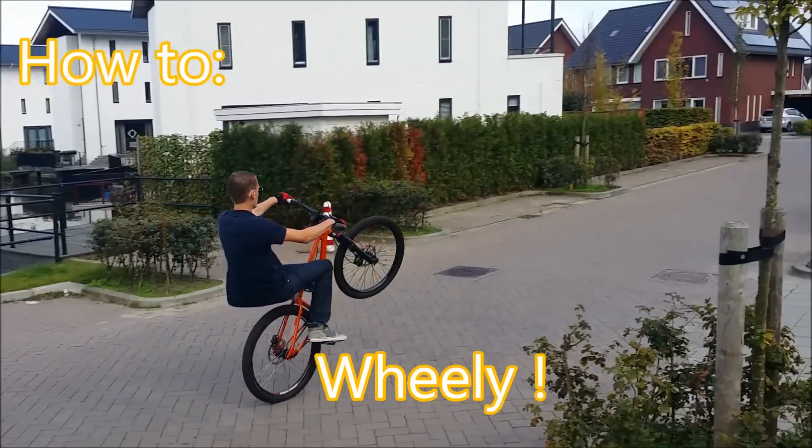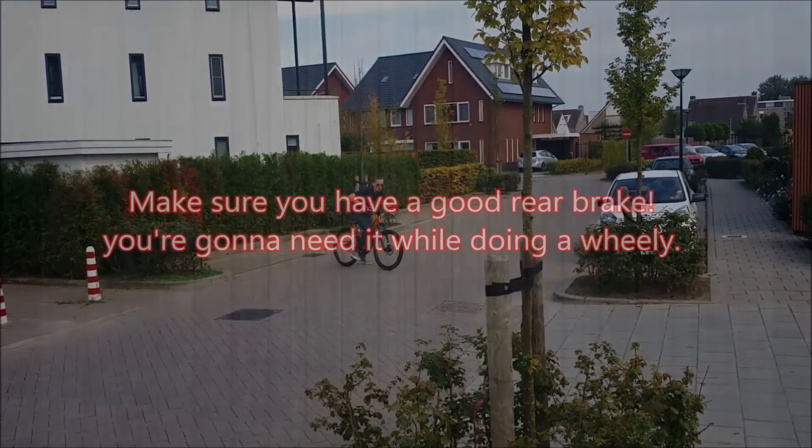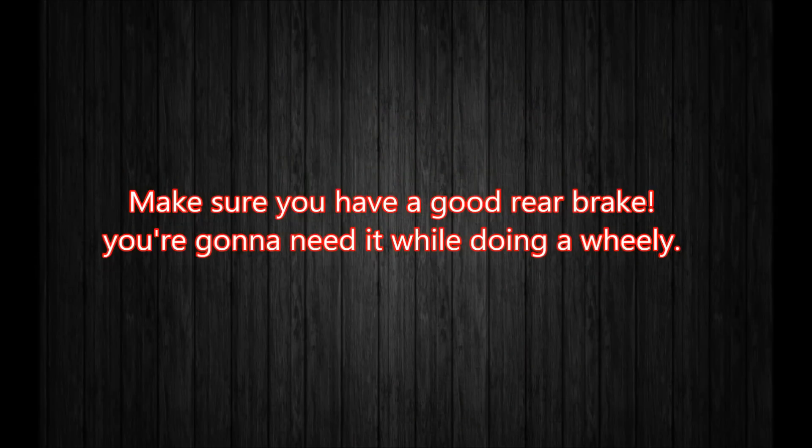Hello and welcome to a new tutorial of Dutch Flaming Wheels. This time we're gonna learn how to do a wheelie. It's important you have a strong rear brake since you're gonna need it a lot while performing a wheelie.